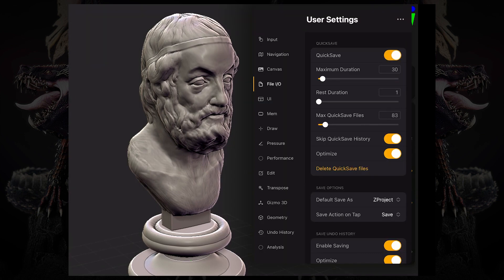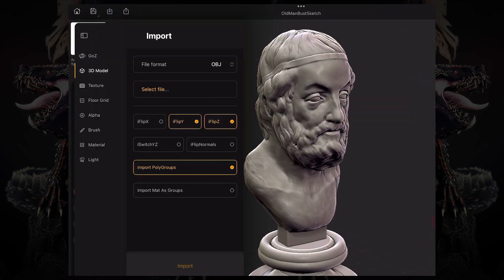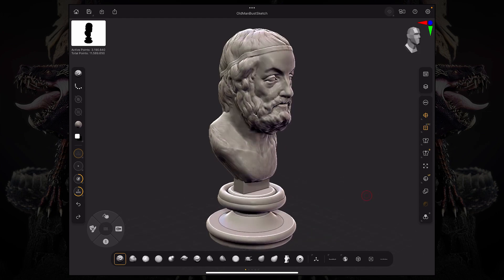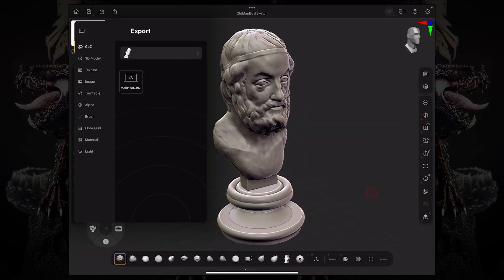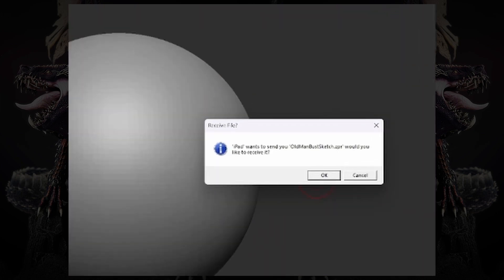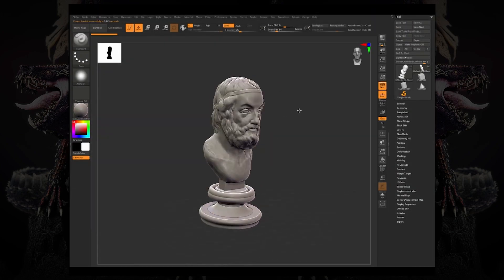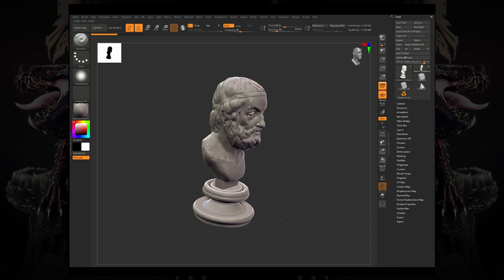Quick Save is available as an automated save feature, allowing you to adjust the time interval between each save, and you can also manually save your project at any time. You can save in a variety of formats, including ZBrush's native format or more widely used ones like OBJ and USD, a lot of which is becoming a standard in the industry.